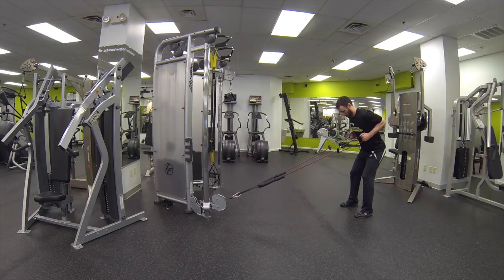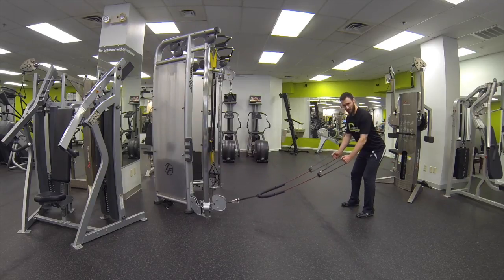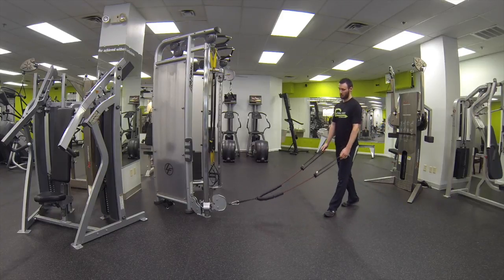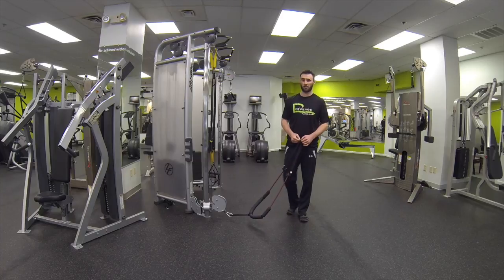Maintaining posture, you're gonna pull back. Release nice and slowly, maintaining posture and pulling back for the prescribed amount of reps. That's FMT row in golf posture.